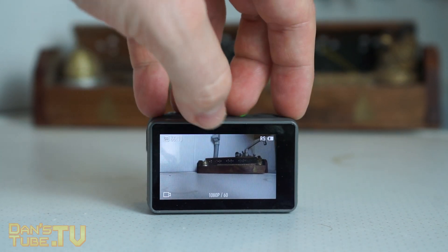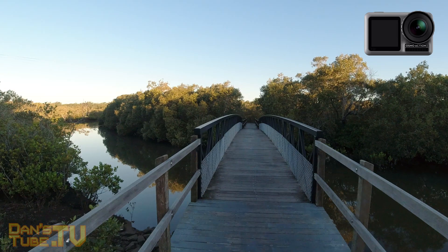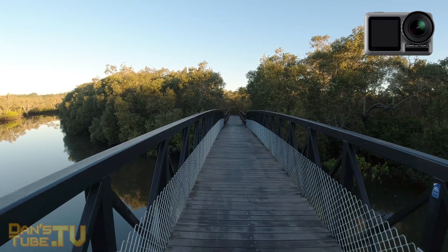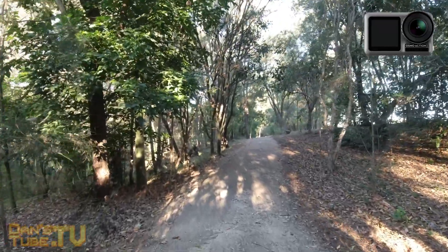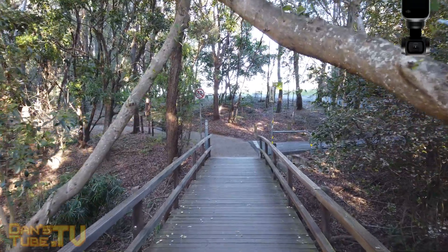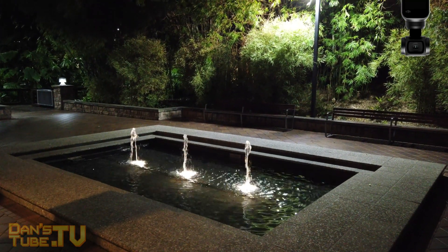One key difference is that the Osmo Pocket is designed as an all-in-one gimbal system with a built-in camera, while the Osmo Action is designed as an action camera. The Pocket has a mechanical three-axis gimbal, whereas the Action has Rocksteady electronic image stabilization — and amazingly, both perform really well. However, the electronic image stabilization does fall apart in low light and struggles when the scene has shadows. The Osmo Pocket's mechanical stabilization performs phenomenally in almost any situation, though there is occasionally a little focus hunting in low light. The Osmo Action features infinity focus, so pretty much everything in the scene is in focus.